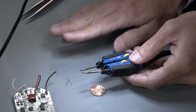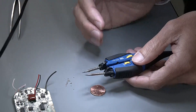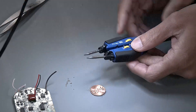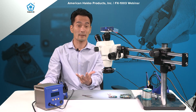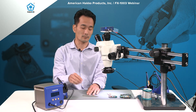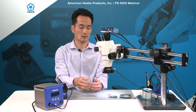Sometimes adjusting the height or rotation isn't enough — sometimes you want that extra length on the tweezer tip. The FX-1003 has that capability. So there are four adjustments: height, width, rotation, and length. You don't need to use all four if it's not necessary, but they're built in to allow customers to customize and set it according to their preference.